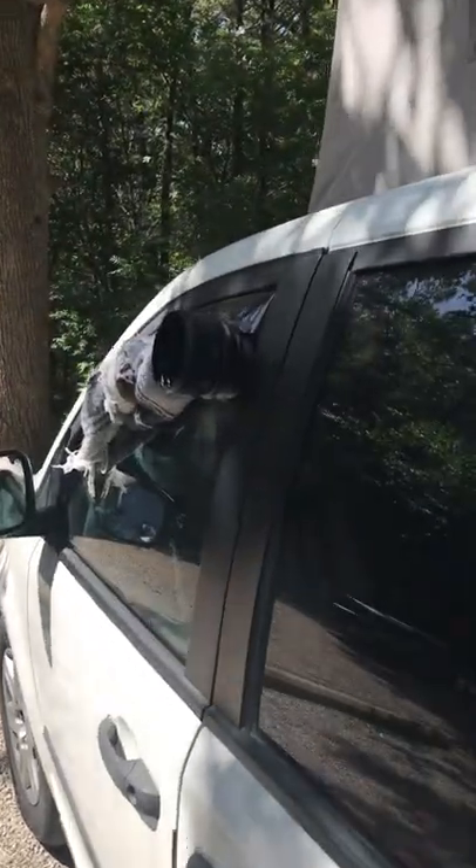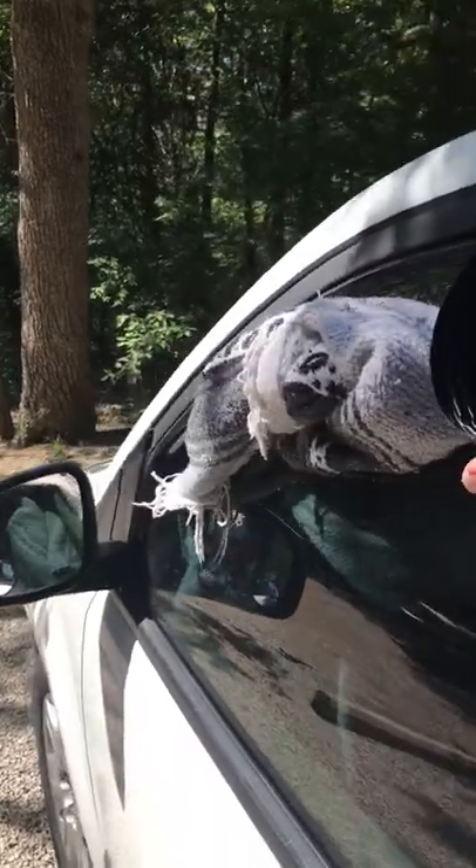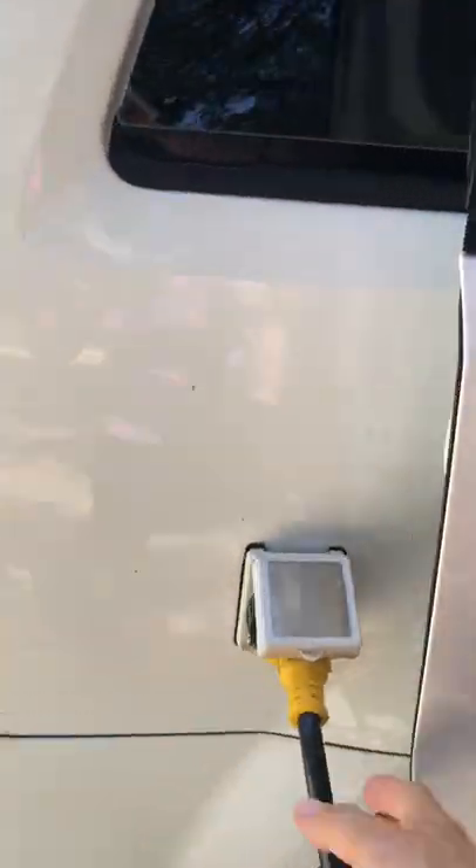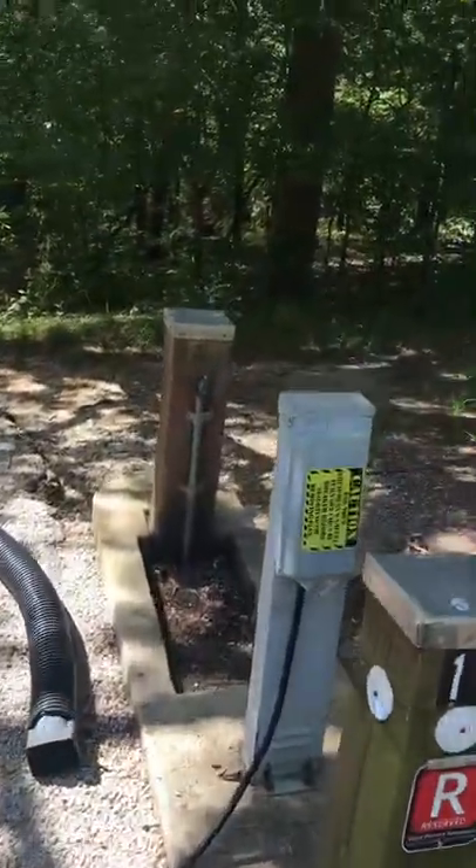This is the air conditioner pipe that is blowing out hot air. I have the air conditioner on today because of course you know what it is — it's in Texas. Here is a plug-in for the 30 amp service over here.